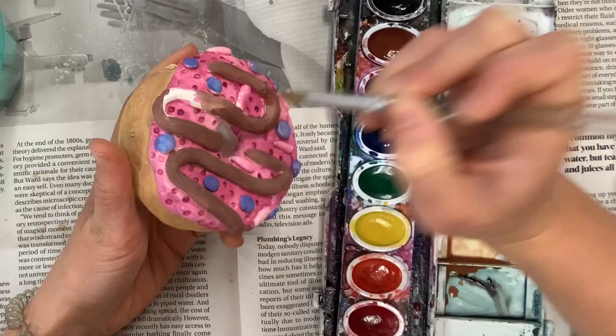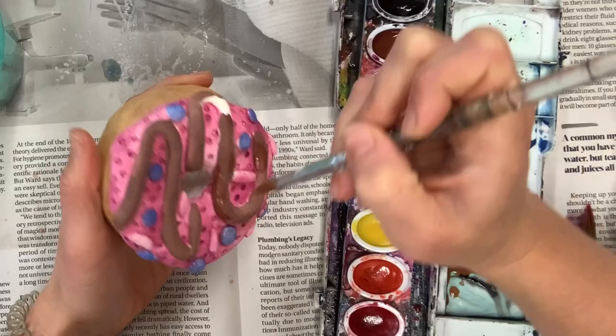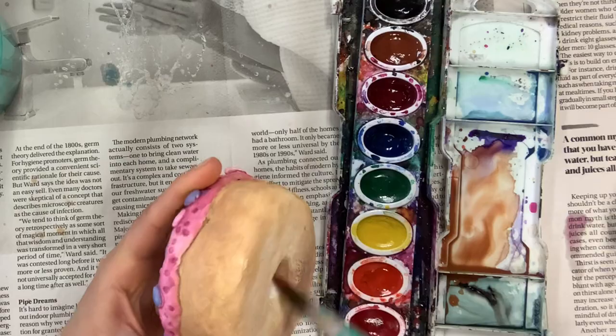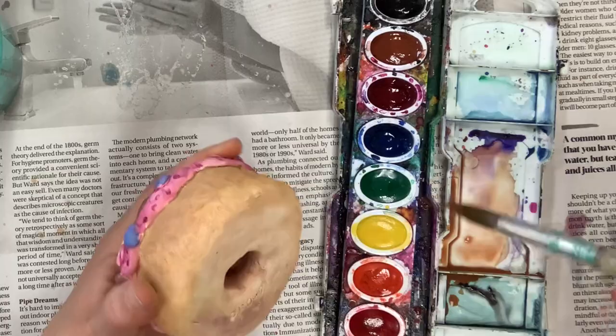If it's your first time, always test little sections first, go slowly, and try to use colors that work really well together. I just noticed I did not paint the inside of my donut hole, so I'm doing that now. That's the thing with sculptures — it's three-dimensional, you really need to turn it around and look at it from all angles.